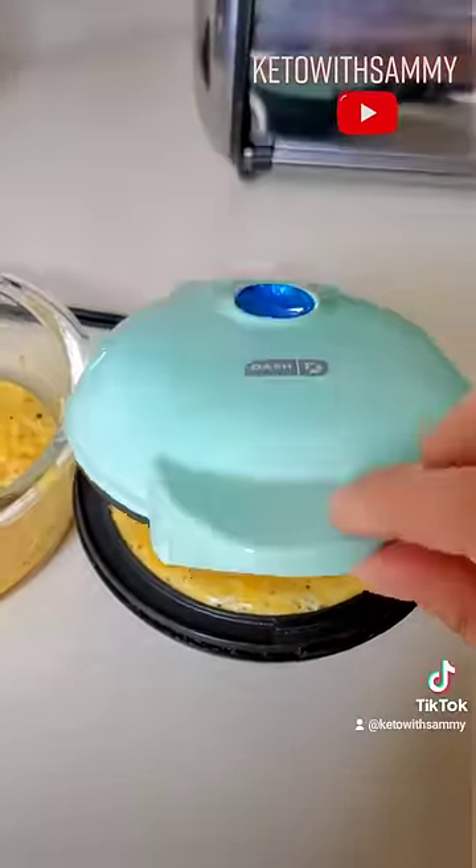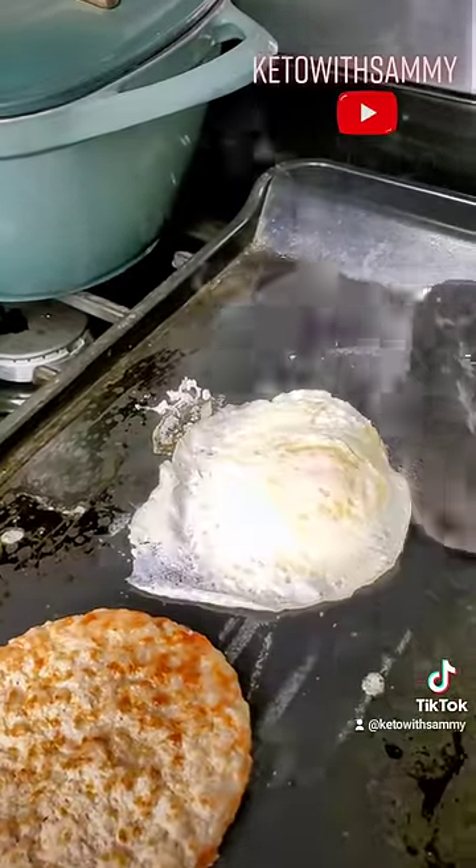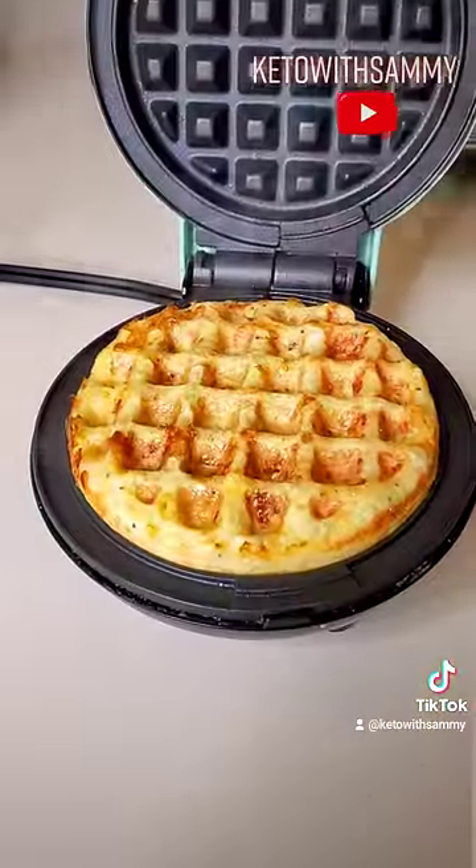You're going to divide the batter into sections and cook it in your mini dash waffle maker. You want to make sure it's cooked all the way through, get it nice and crispy, and go ahead and cook the second one as well.